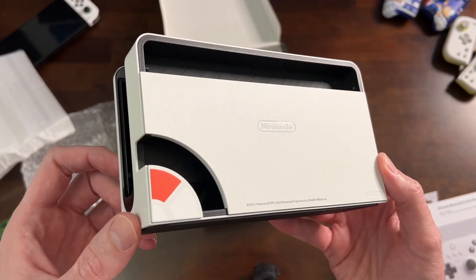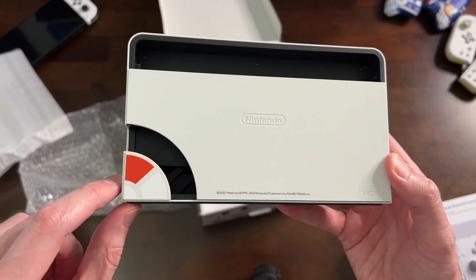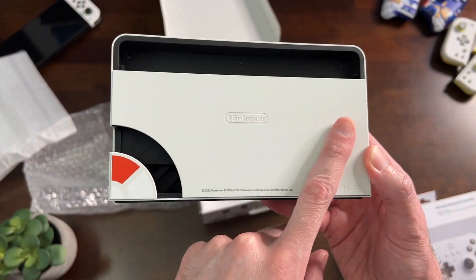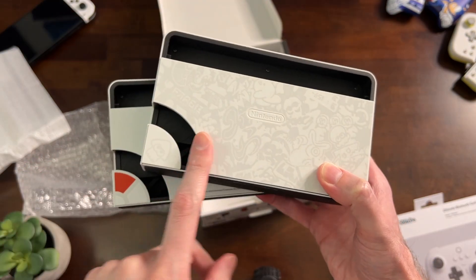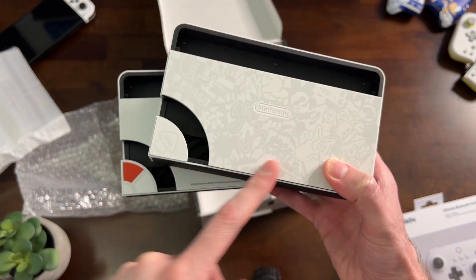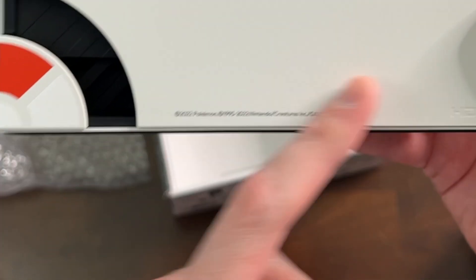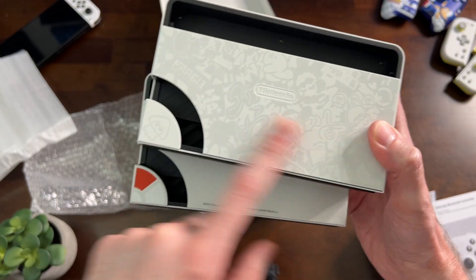Nothing on the back of the dock except for a little portion of a Pokeball — okay, that's pretty clever, I like that. That's a little disappointing though; I like to have something on the back. The Splatoon one at least had a little bit of a subtle silver/gray going on. And you've got this right here on the bottom, which you don't have on the Splatoon Switch.